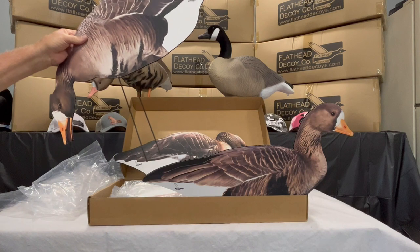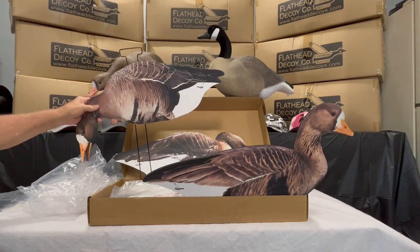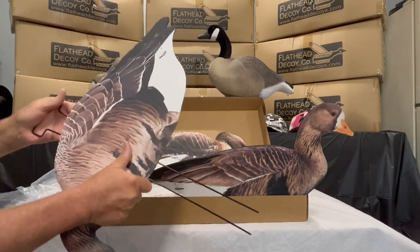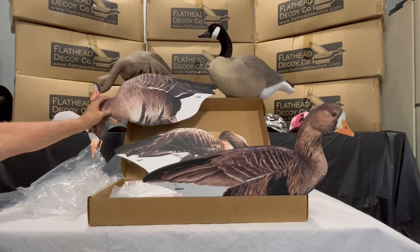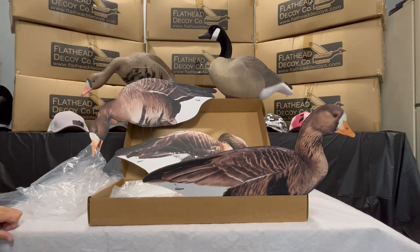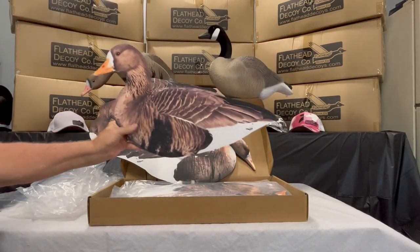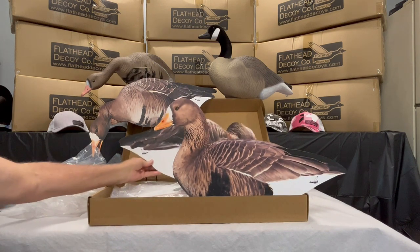These will come standard with 12 of our powder coated spring steel t-handle stakes. Those slide in with a bit of resistance, which is enough that you're not going to see the decoy slip down to the bottom of the stake on windy days, but you can still get those stakes in and out without having to use vaseline or anything like that.